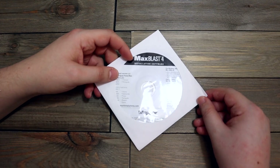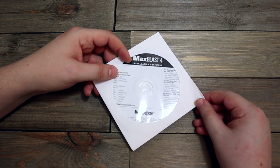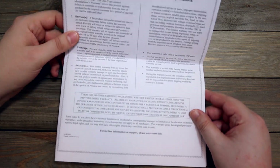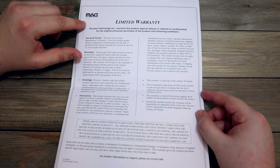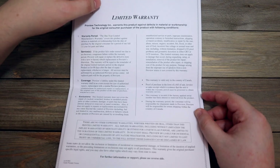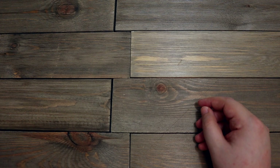This is MaxBlast installation software — so this is what came with that hard drive. Again, I'll have to look into that one before I make a decision. What is this now? Oh, this is the limited warranty for an old MAG InnoVision monitor that I had, which I don't have anymore — it stopped working. And the warranty is long expired on this one, so that is going in the garbage as well.